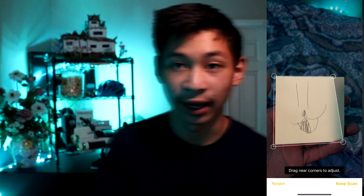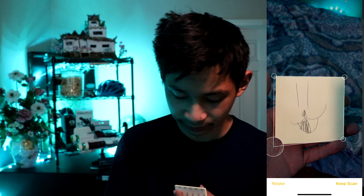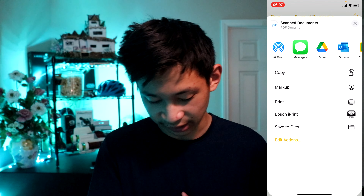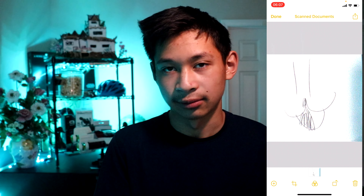If it hasn't calculated the corners correctly — like you can see in the top right corner — you just hold it, drag it, and realign it to the corner. Same with the bottom and the sides. The only hassle is after you press 'keep scan' or 'save,' if you press the share icon, you cannot save it as a photo. So you'd have to take a screenshot and then crop it in.